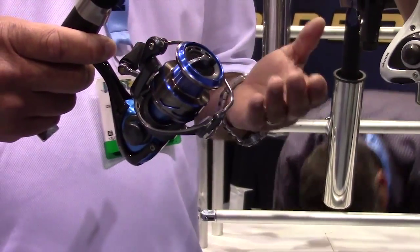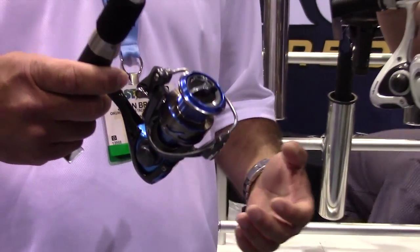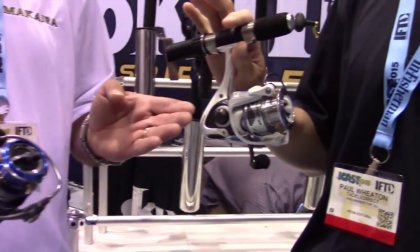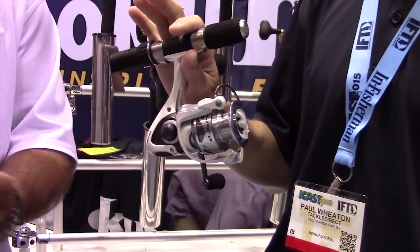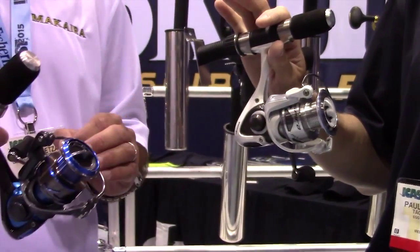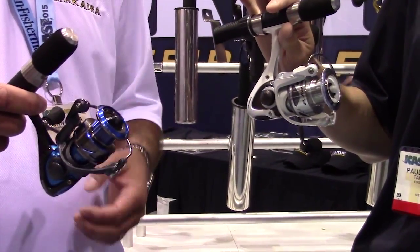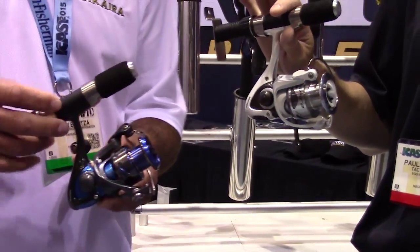We have two different color options. Some guys like a light-colored reel, some like a dark-colored reel. So we have it in both the white version as well as the gray and the blue version. So again, 20, 30, and 40 — three SKUs in the white and three SKUs in the blue.